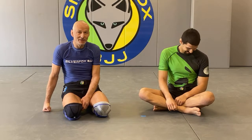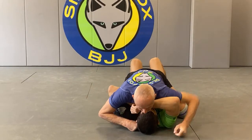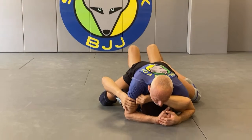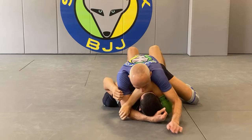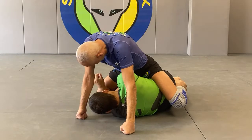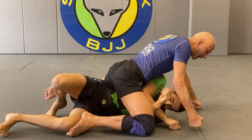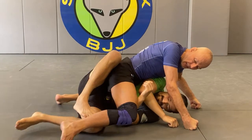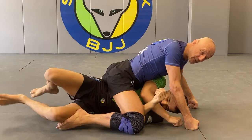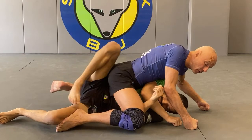If I'm mounted and he's flat, I'm not going to try to look for the gift wrap right now - it's too difficult, and even a good setup creates an opening for him. Precision is very important here. I place my foot to intercept his possible escape - if my foot is out of position, he's out. Once he's on his side it kind of gives him an opening he might manage to escape from.